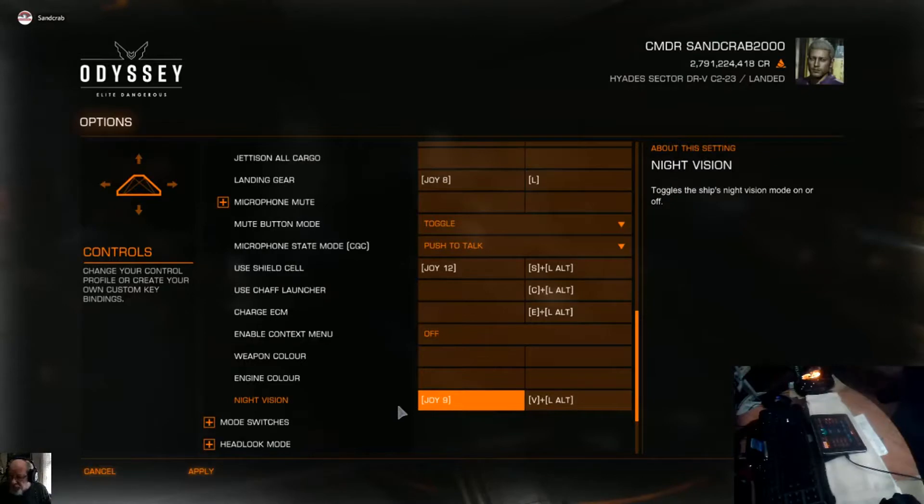Everything's mapped out pretty much as it shows, except for the buttons on the lower portion of the joystick — I have them customized. Customization is the key to having fun. If you're hunting all over the place looking for stuff and you get frustrated because you press the wrong button, you're not having fun. Map them out so they're easy for you to use.